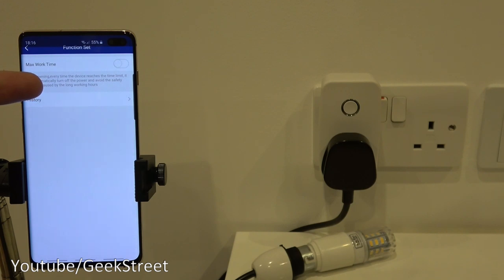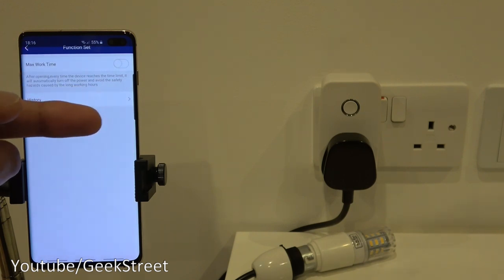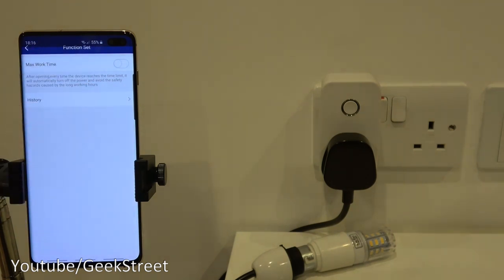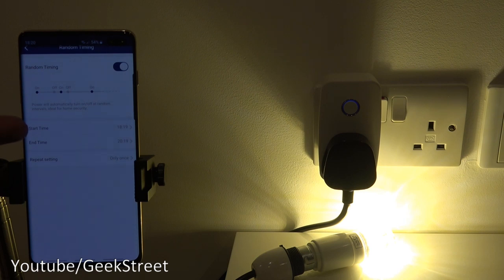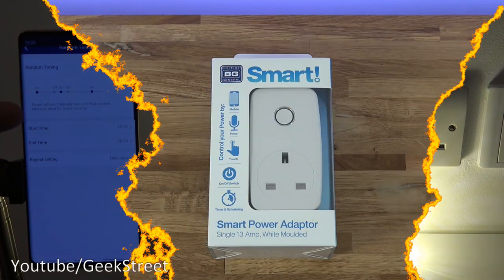This is actually a really good idea — you could use this to charge devices like a mobile or camera batteries. It automatically has a timer set and does a countdown, and once it reaches the limit it just turns itself off. The advantage of another option is you can have a start time and an end time, getting it turning on and off randomly, which could give the impression that someone's home if you're on holiday with it plugged into a lamp.